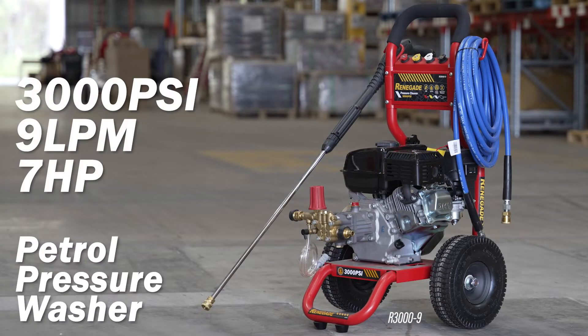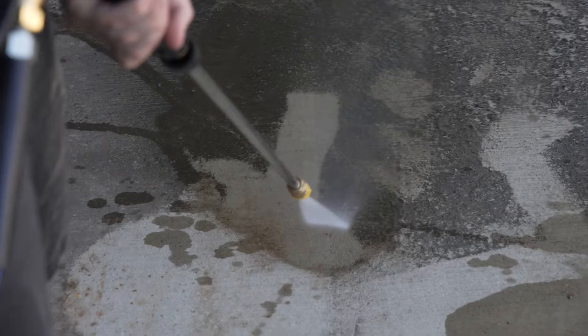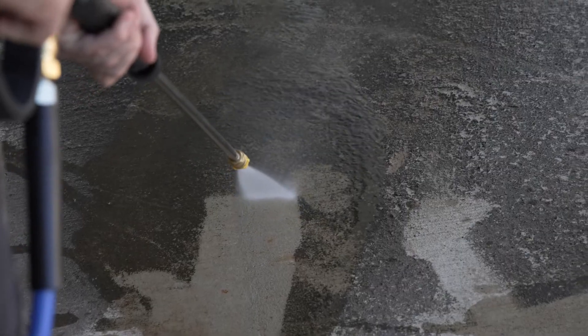The super popular Renegade 3000 PSI, 9 litres per minute, 7 horsepower petrol pressure washer gives you a reliable, easy to use pressure cleaner with proven performance, longevity and great value.